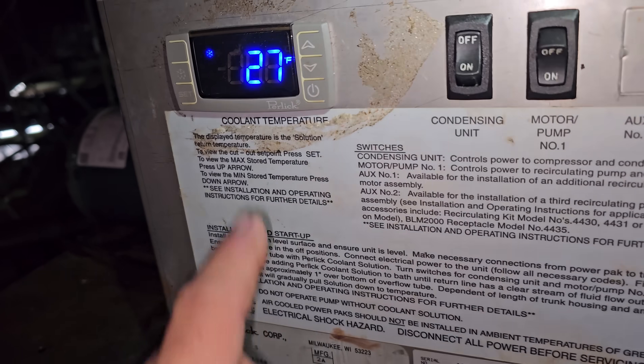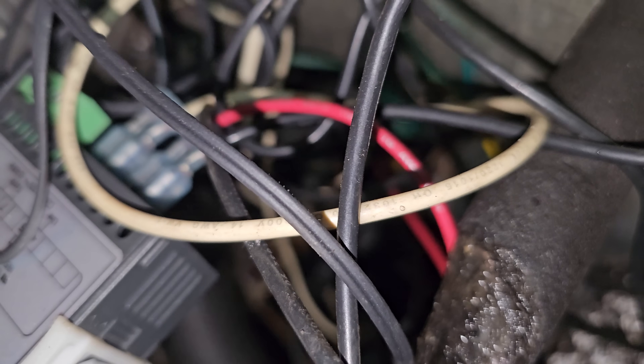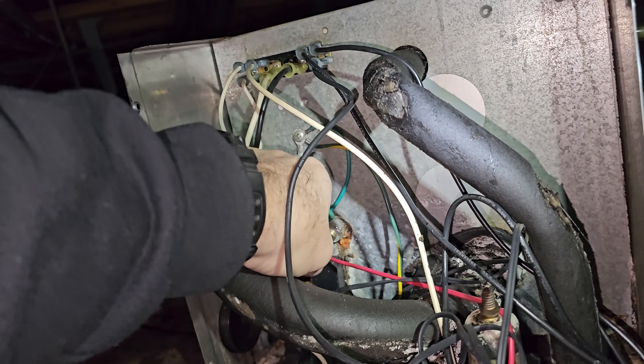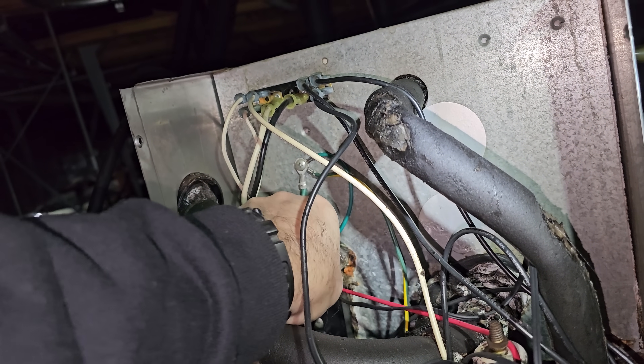I think we have a bad temperature sensor. It goes into a little silver rod right up in here, and there's a sensor put into that rod. It's definitely not reading 27 degrees. There's a ferrule on there that locks it onto the sensor, and I don't have that sensor — we need to order that. That's not going to happen today.